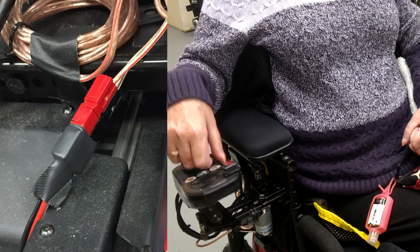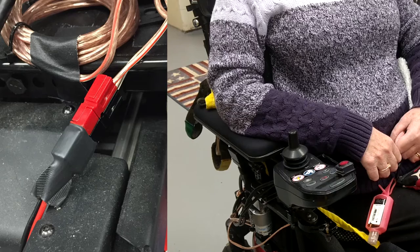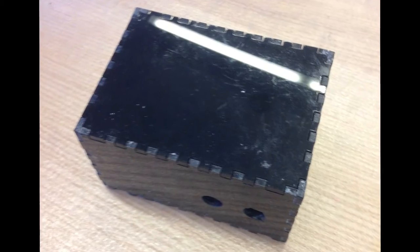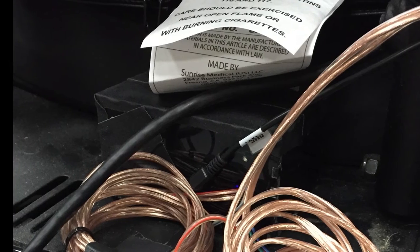We're using a modular design similar to snap circuits, done to make the device easy to maintain. If any of the components break, they can be plugged out and switched easily. The electronics for the device are safely housed in a case on the back of the wheelchair, enclosed in acrylic and sealed against light splashes of water.